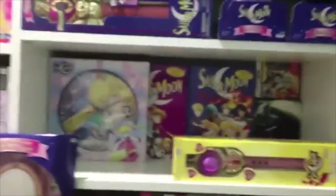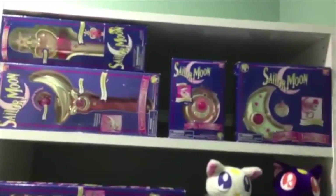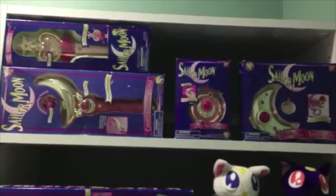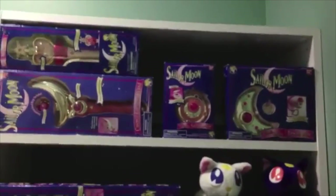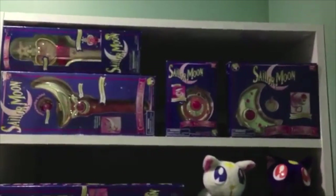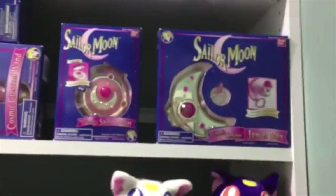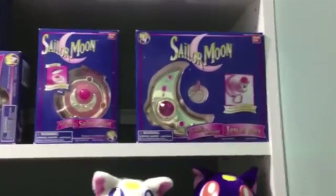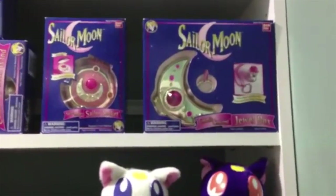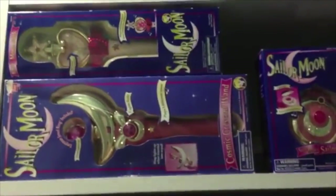I have to show you the other things from a distance because I can't reach them. The other wands and things are all the way up there. I have the pink sugar heart stick, or whatever it's called. Then I have the moon stick, otherwise known as the cosmic moon wand or cosmic crescent wand. And then I have the sailor locket — Sailor Moon's brooch from season one — and the jewel box up there. Everything is nice and tidy where I can't reach in and mess it up.